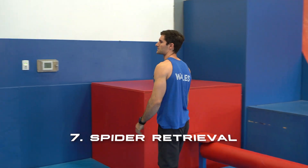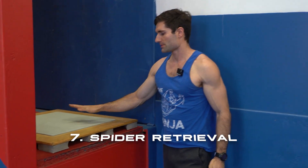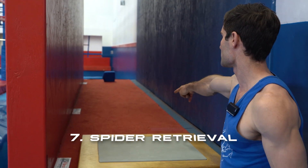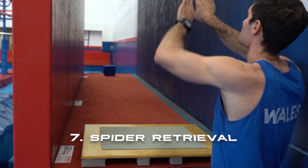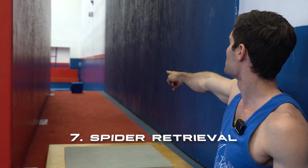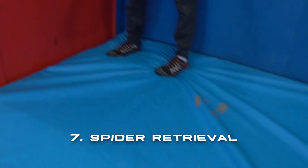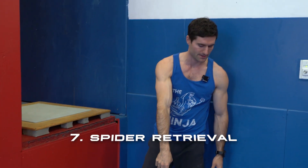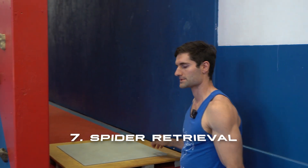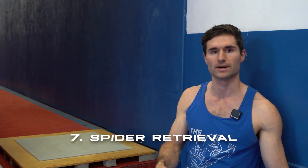Next up we have the spider climb. Your starting platform is this wood one here. No hands and feet can touch the red carpet, but you can use any body part on the side walls. To clear this obstacle you'll be picking up that block, and when that block contacts the big blue pad here you'll clear this obstacle. As soon as that block does clear, you're allowed to drop wherever you are and move on to the next obstacle.